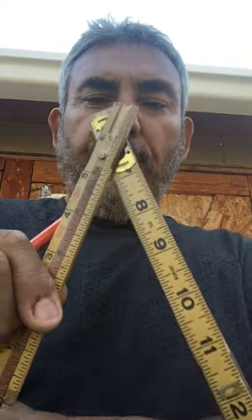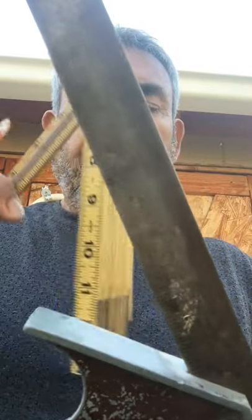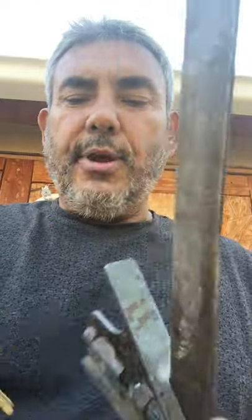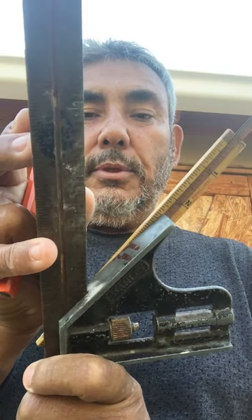The ruler itself is good because you can do 90s. You can lay that on the floor and do a 90. You can do 45s like this — that's a 45. There's a square, so your 45 would be the same. If you put this in here, this would be the same 45-degree angle. So there's a 45-degree angle using a ruler or using the tape measure.